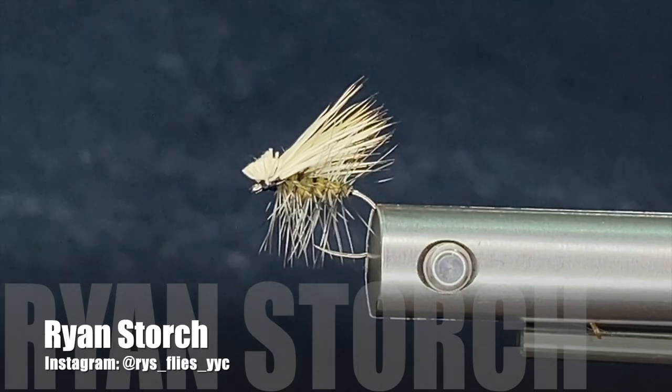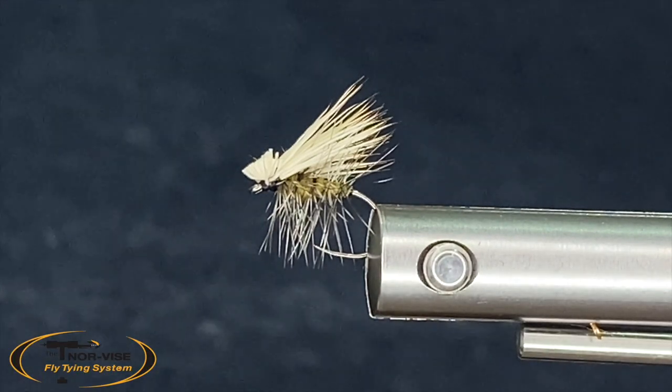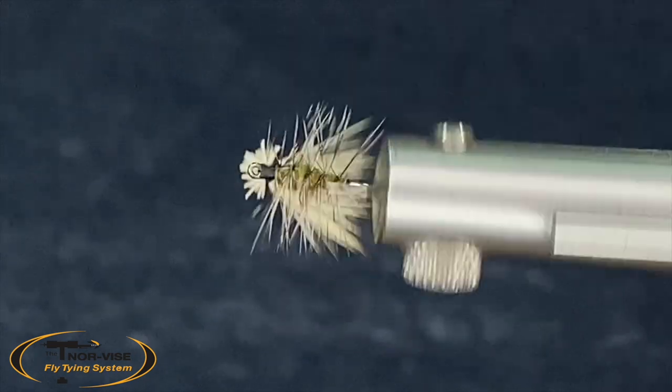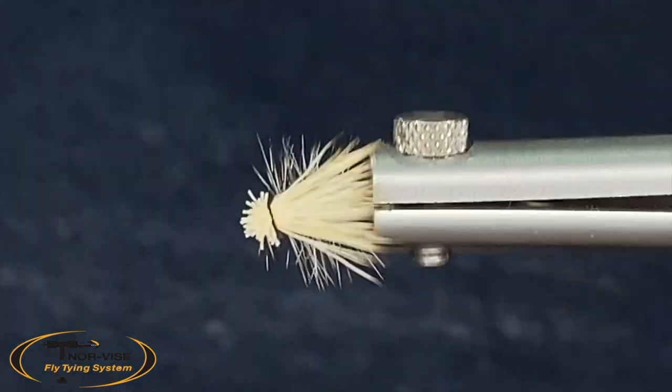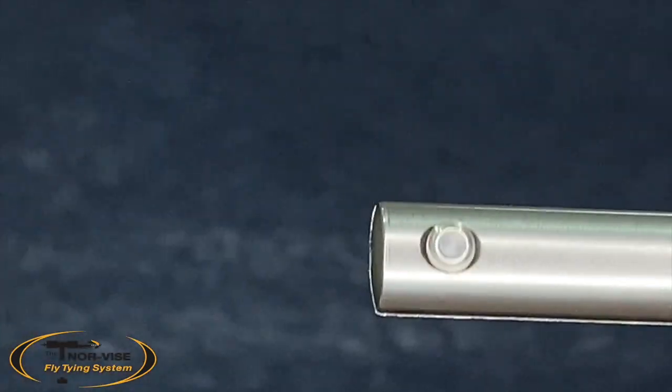Good day everyone. My name is Ryan. Today I'm going to tie for you my favorite dry fly to tie and fish, the Elk Hair Caddis. I do things a little differently than the conventional way, but I'll show you how I do them. I've been pretty successful with them over the years.